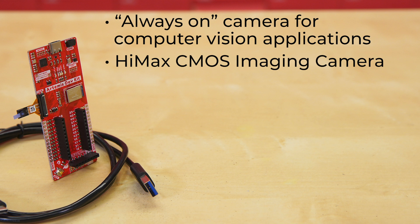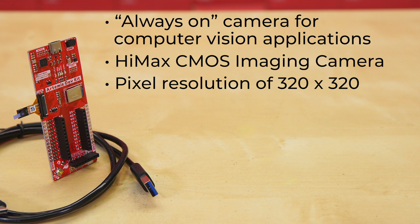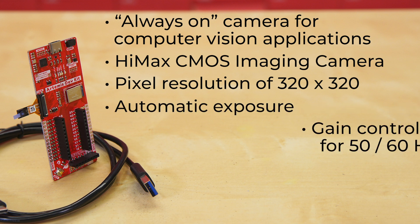This is the same camera we used with the SparkFun Edge development board. It has an active pixel resolution of 320x320, with support for a QVGA window, vertical flip, and a horizontal mirror readout.